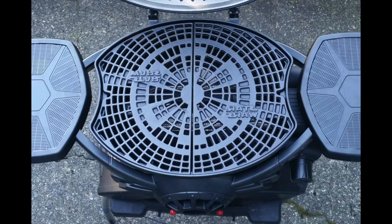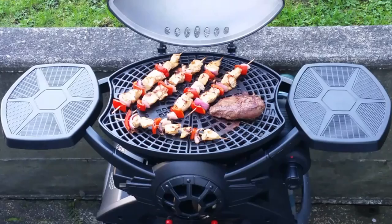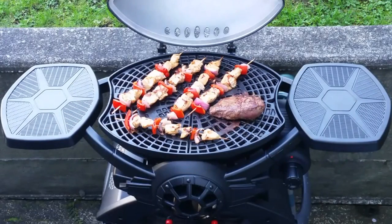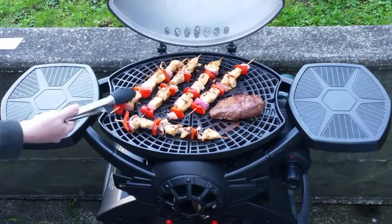Each half also has a backwards Star Wars logo on it that you can try to cook into your steak. Unfortunately we weren't able to get that to work out — I think we just didn't really get the heat turned up high enough — but honestly I was mostly just concerned with having the food turn out well.